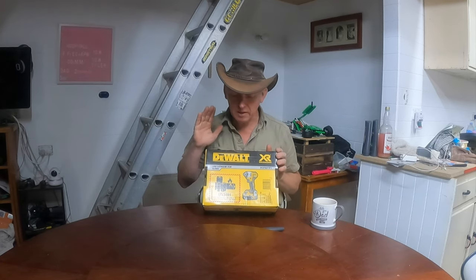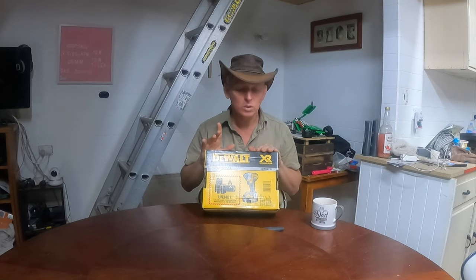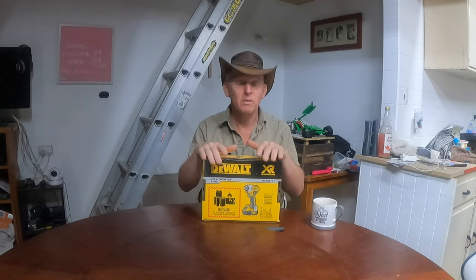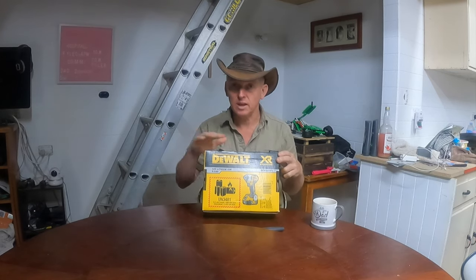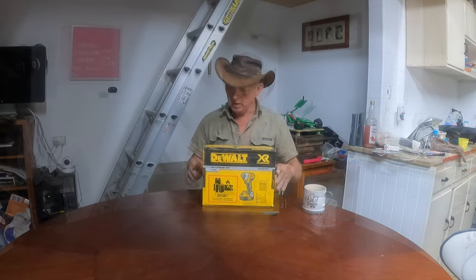The sale price of this one at the moment is $229. What's so good about that? Well, a skin in most places is going for $269, so that means I've got this for $40 off. That's not a discount — that's what it's on sale for at the moment. So let's open it up and see what we've got.